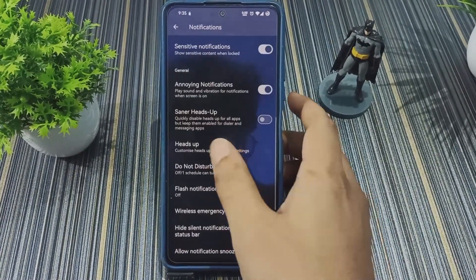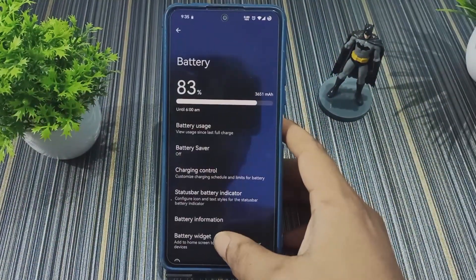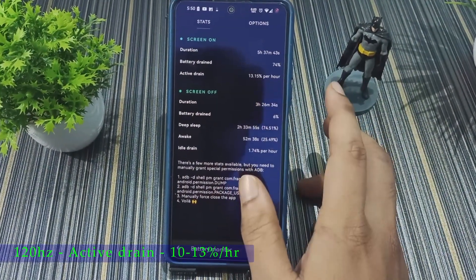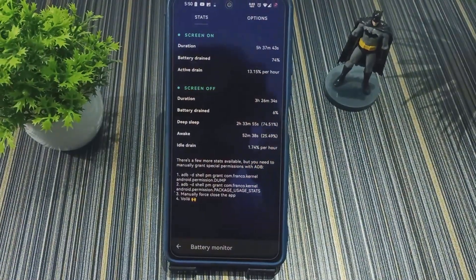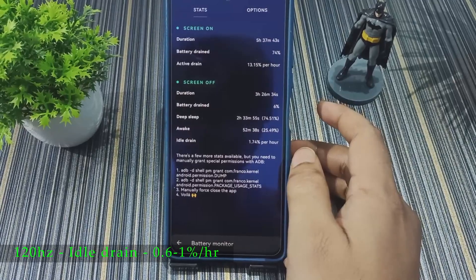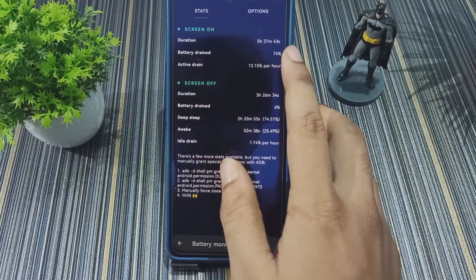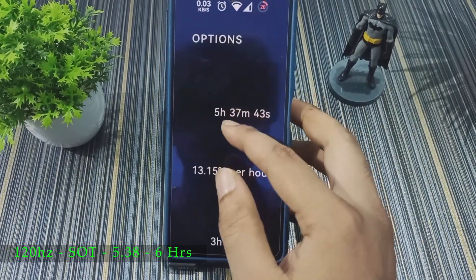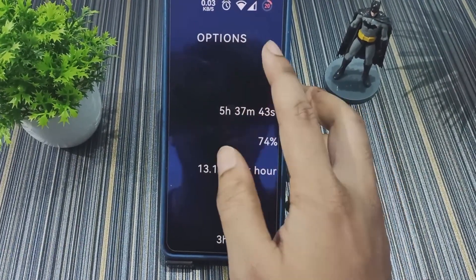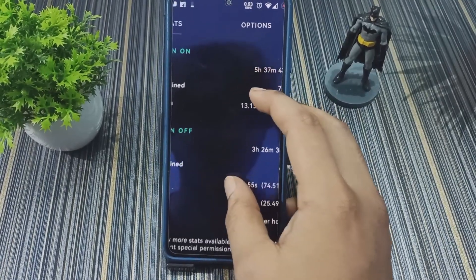We have Smart Heads Up and the Heads Up option with flash notification. Talking about battery life at 120 Hz: the active drain is around 10–13%, sometimes reaching 14% per hour, and idle drain is around 0.6–1% per hour. The screen-on time shown is 5 hours 37 minutes with 20% battery remaining, so we can easily achieve around 6–6.5 hours of SOT at 120 Hz.